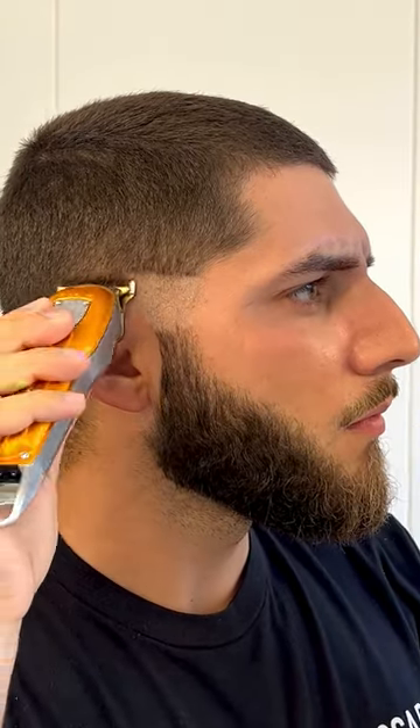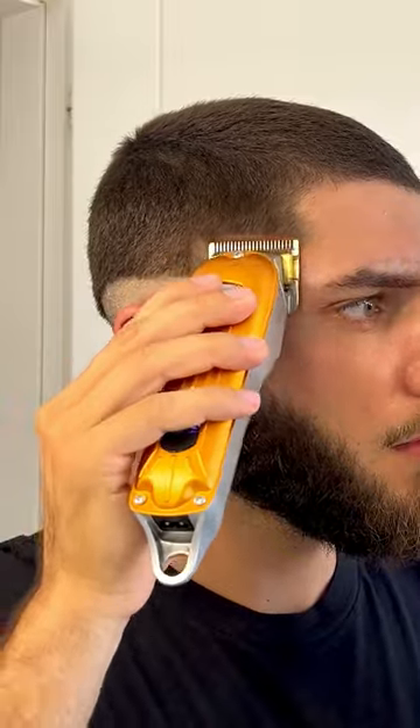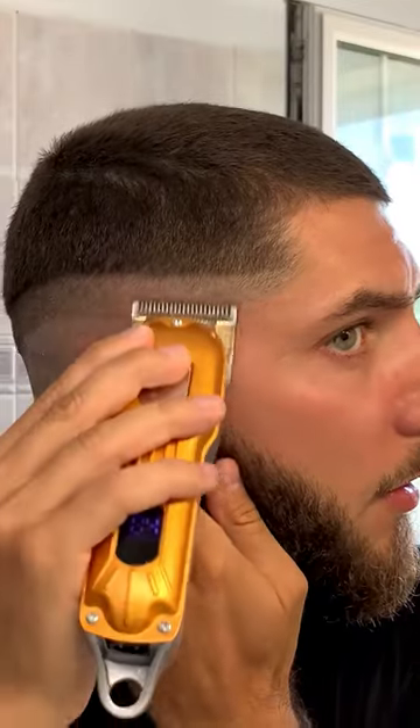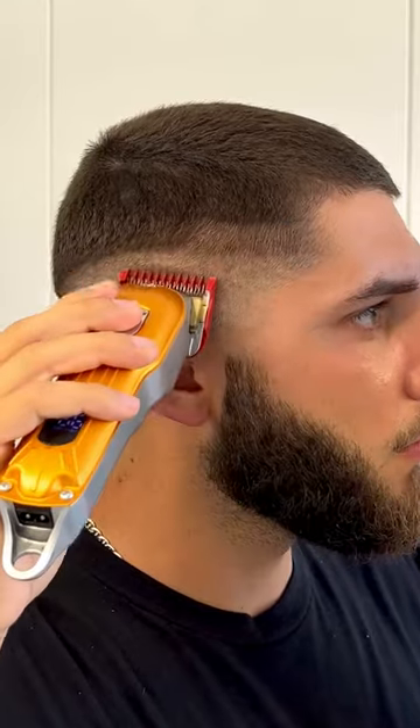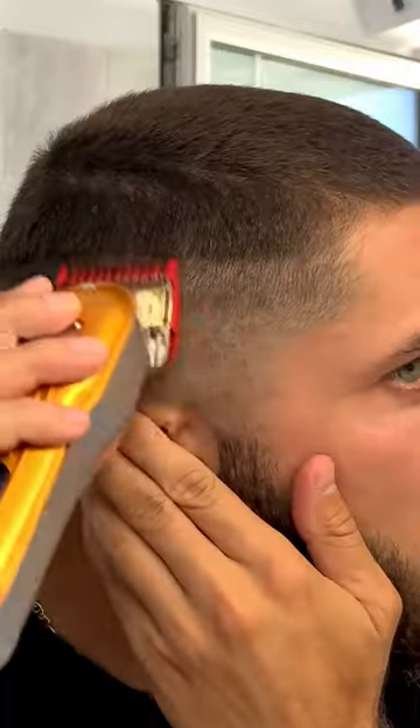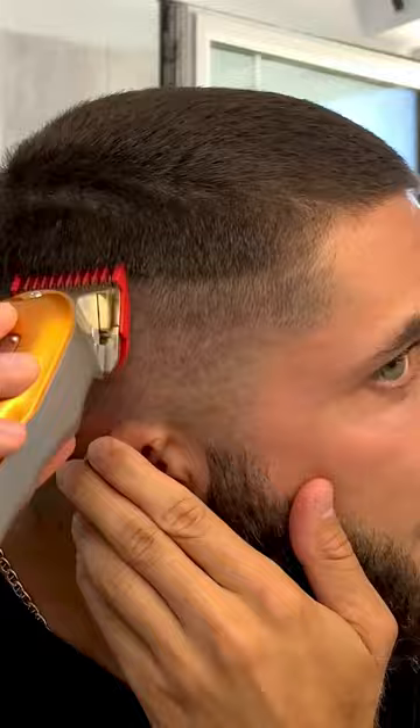It's your man Alex and in this video I'm going to be cutting my own hair using a handheld mirror. If you have zero experience, cutting your own hair can be a challenge on its own, but if you only have a handheld mirror for your mirror setup, this is going to be the best video for you.